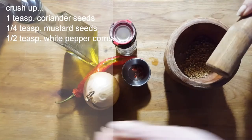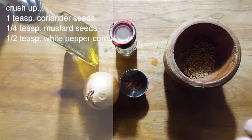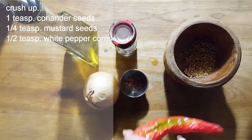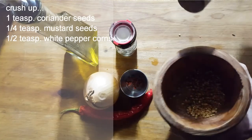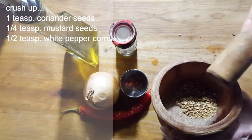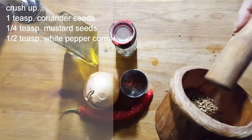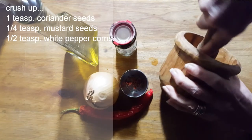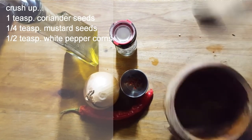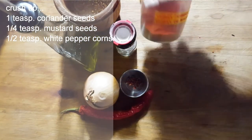If you don't have a hot pepper and you don't like heat, don't add any. But if you don't have a fresh hot pepper you can use chili flakes or chili powder. If you have flakes you can throw them in the mortar and do a light crushing. We also need a little bit of curry powder.